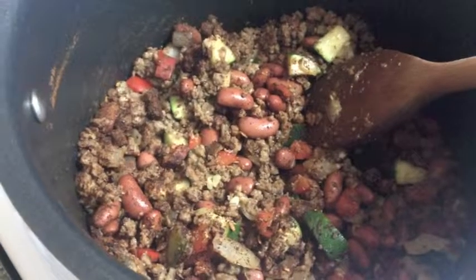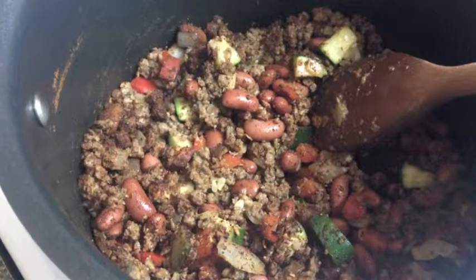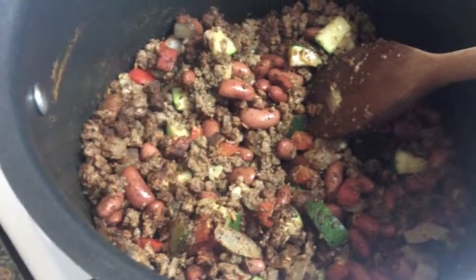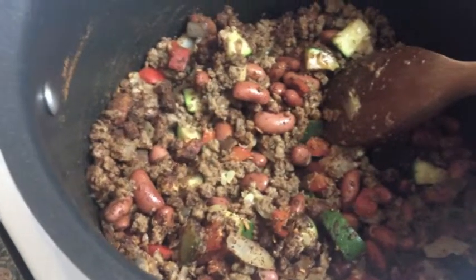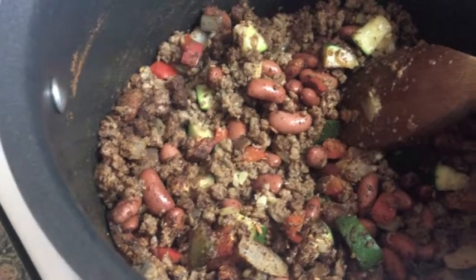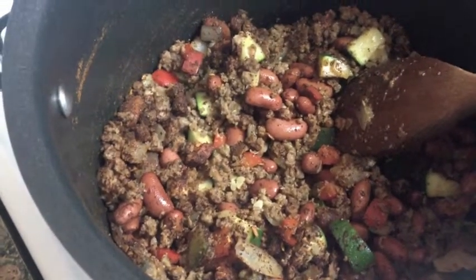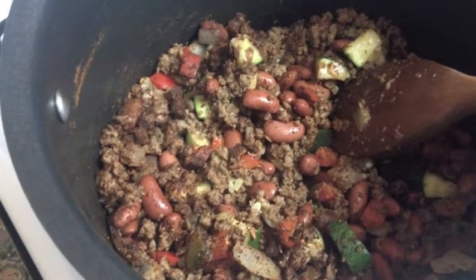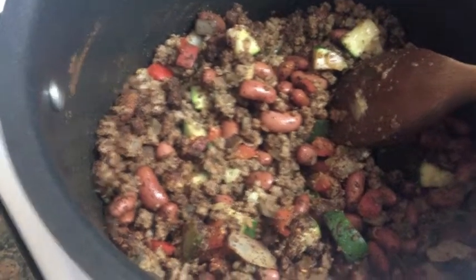It doesn't look like much, but I've added in the vegan meat crumbles and the drained cans of kidney beans, the seasoning. I'm going to add the tomatoes, turn the heat down, put the lid on and let it bubble away for a bit. And then I'll take my little parsnip and sweet potato chip babies out, give them a flip. I'll show you this in about 20 minutes.